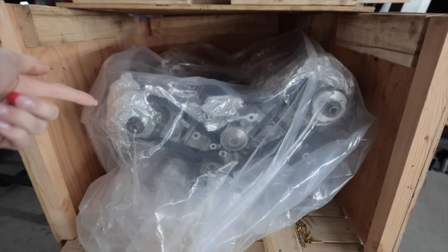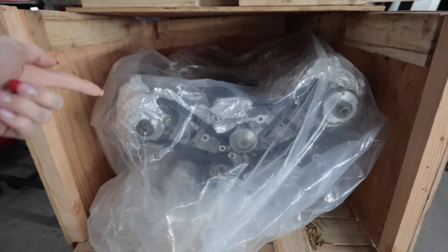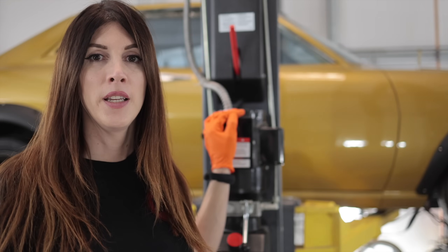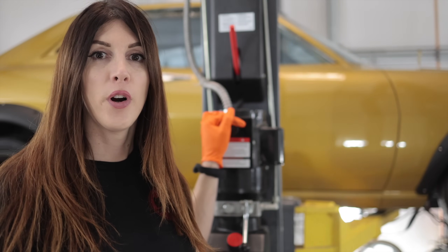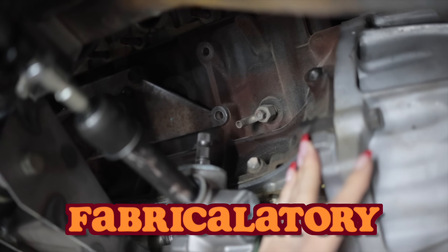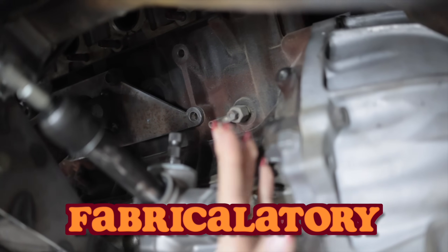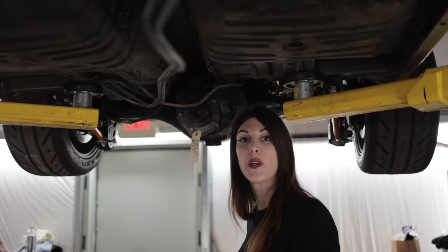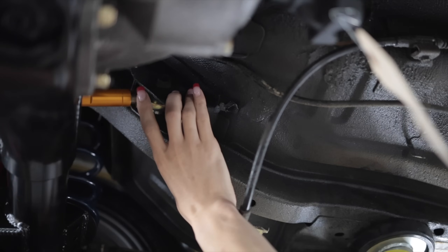The engine is now back from the machine shop with fully forged internals, headworks, cams, and higher compression. Today's mission is fabrication. I have to make my own headers from scratch, but instead I think I'll focus on the rear — this little 4-link project.